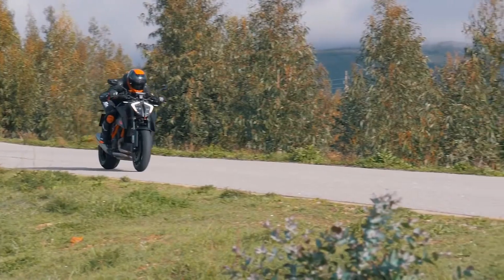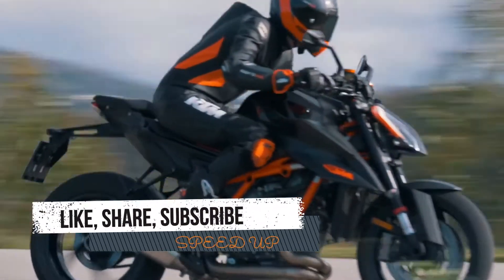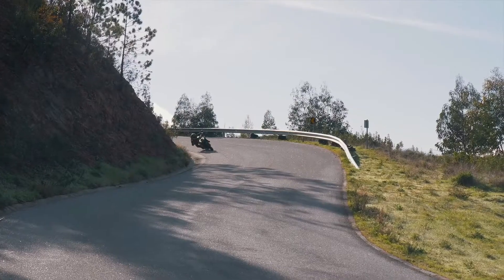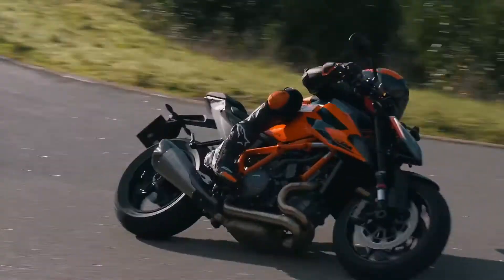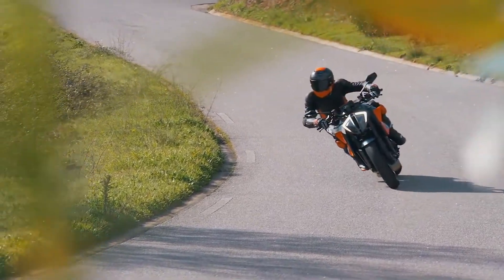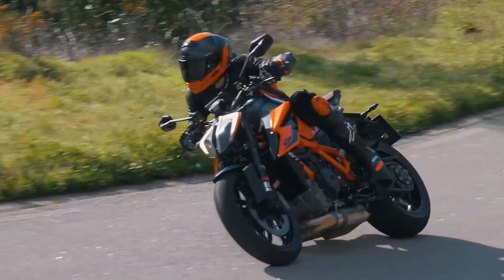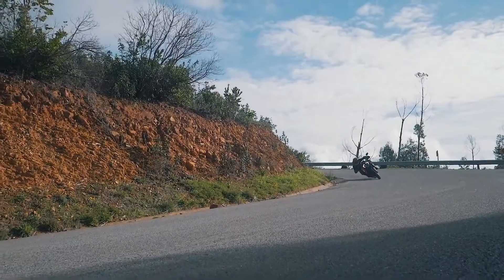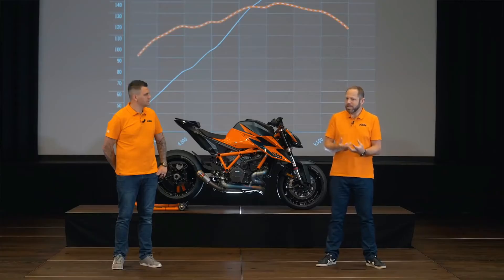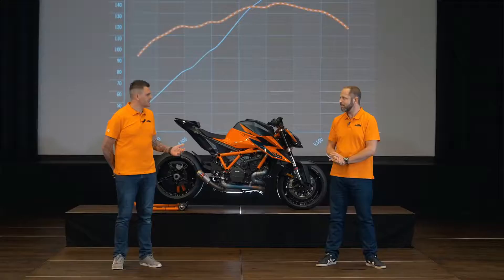Adrian, you spent a lot of time riding the all-new Beast on the street — how do these figures translate? What I really enjoy about this engine is the flexibility to ride. I don't have to be in exactly the right gear at exactly the right RPM to overtake. On the street there's always traffic — I can be sitting behind a car and, in a short time, open up and just overtake. If I want to exit a corner I have the torque. I can't always ride full speed on the street, but I can just have fun.